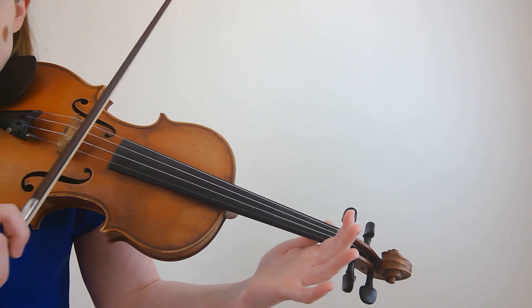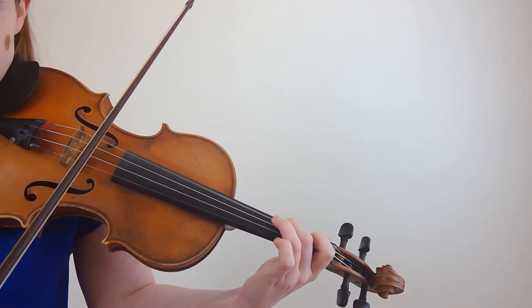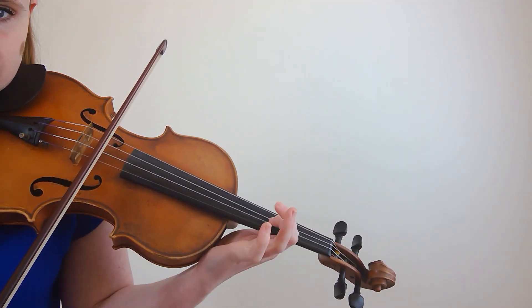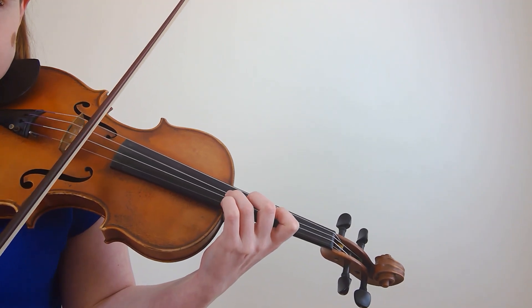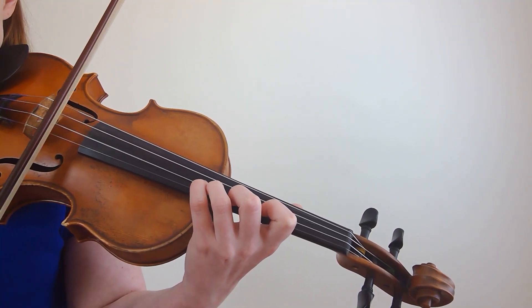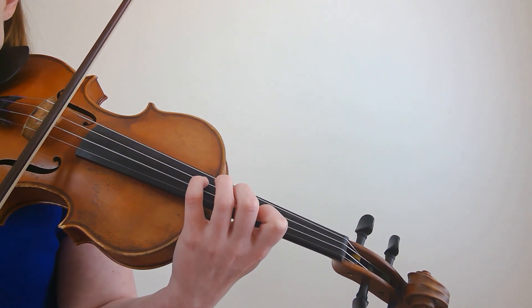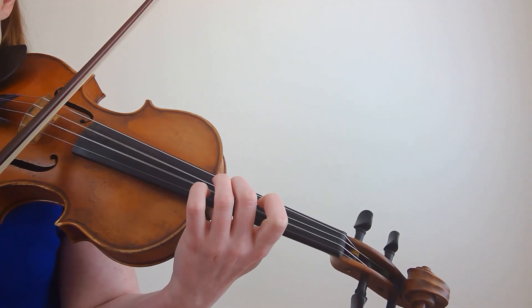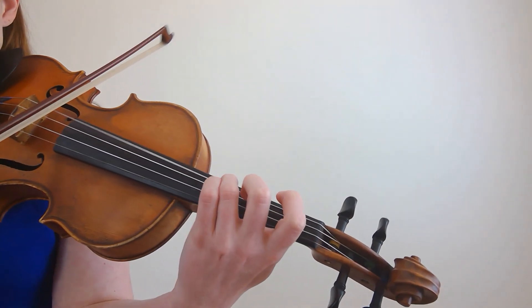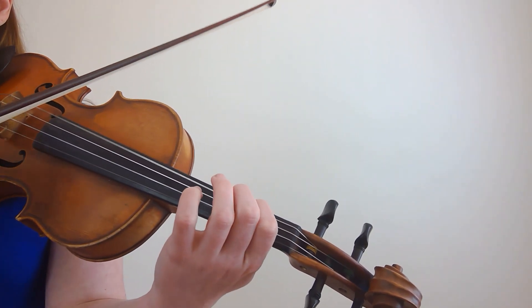Let's play the two-octave G major scale with the shift in it together. Great job! If you have any questions about shifting or anything I covered in this video, definitely drop me a comment, and thank you so much for watching.